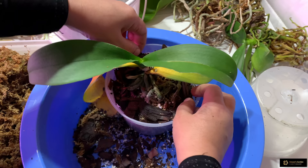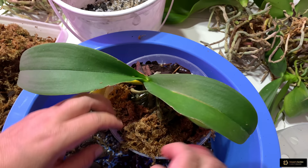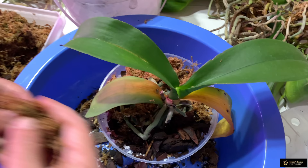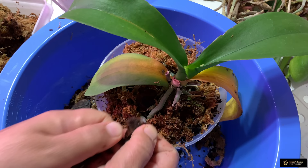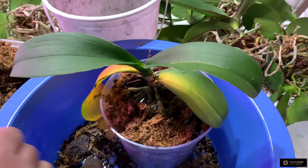Sometimes I mix this medium together, sometimes I do layers like this. Last time when I showed my homemade medium I mixed them all together, but it depends on you — if you want to mix, you can mix; if you want layers, you can do that. The important thing is not whether you mix or not, but the ingredients we're using. I like to use charcoal and sphagnum moss with my orchids — they make the roots grow faster. My orchids somehow love this medium.